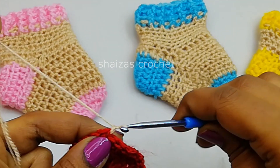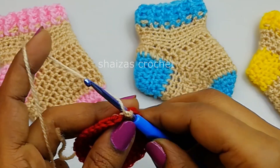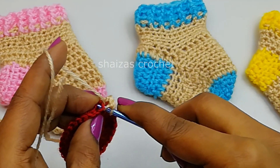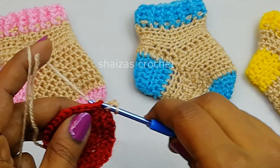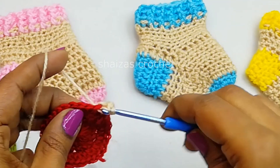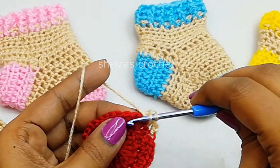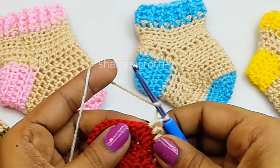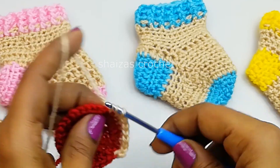We will make chain 1, 2. Yarn over, into the same stitch, let's make 1 half double crochet. Yarn over, into the next, 1 half double crochet. We are going to continue till the end of this row with 1 half double crochet into each half double crochet stitch. So at the end we will have the same as the previous round — 32 half double crochet stitches.